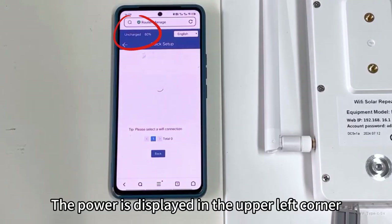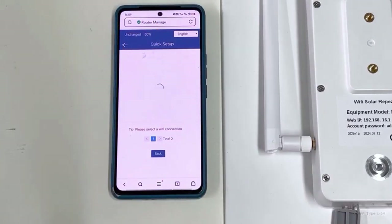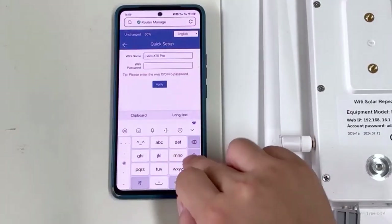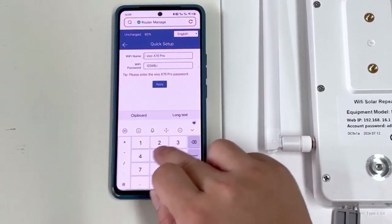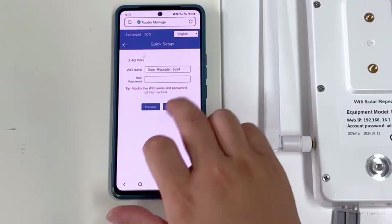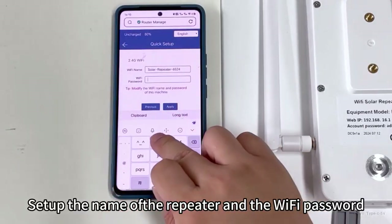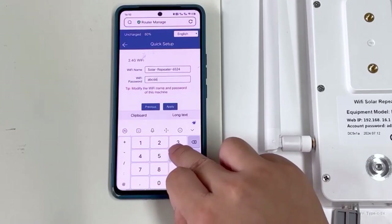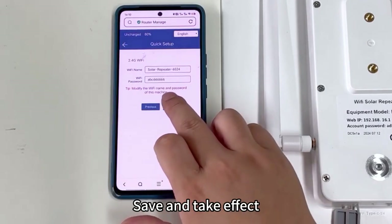The power is displayed in the upper left corner. Select the router you need to relay and enter the router password. Set up the name of the Repeater and the Wi-Fi password, then save and take effect.